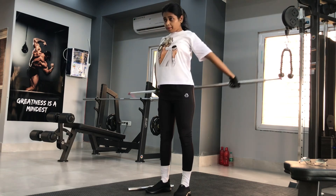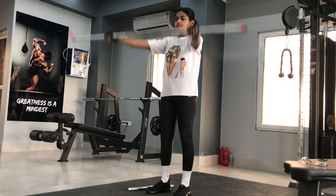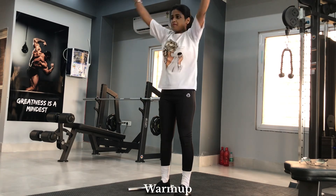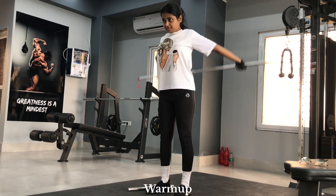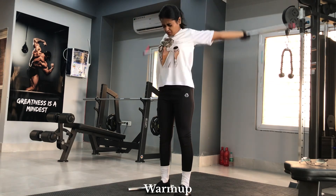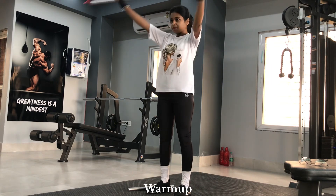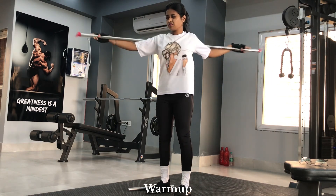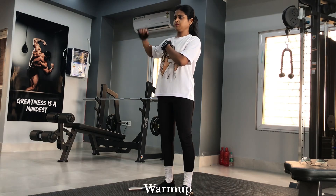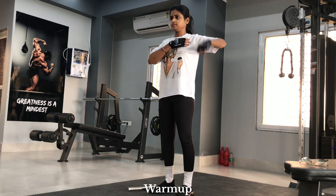Welcome to the gym! Today's gym was very empty, so I am loving the vibe already. Now we are going to start with our warm-up. Shoulder warm-up is very important. This is some basic warm-up that I follow daily. I'm going to show you my warm-up routine for shoulder day. If you do these warm-up exercises, I bet you can do all of your shoulder workouts very easily.